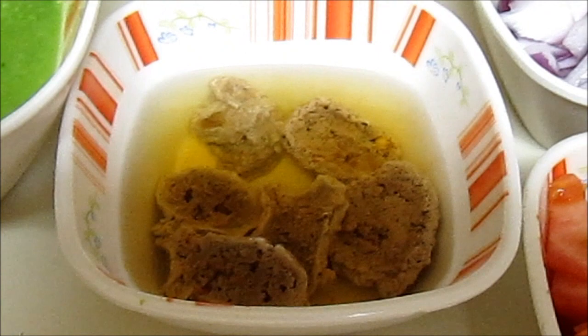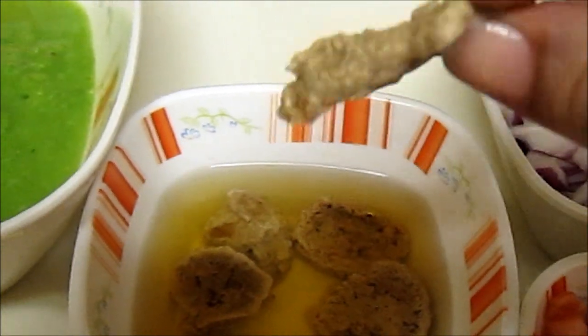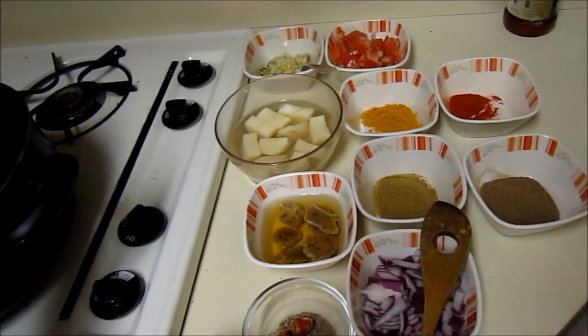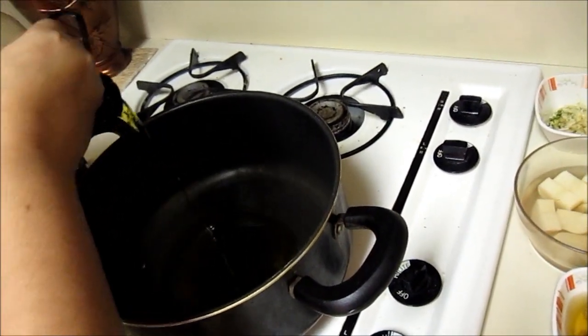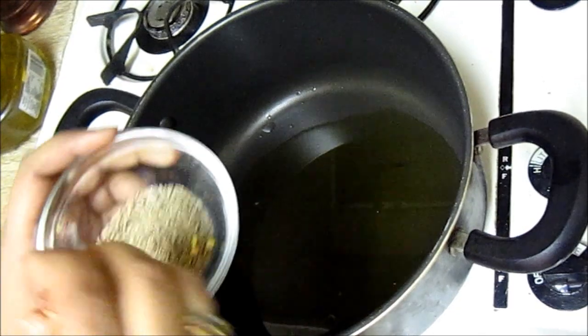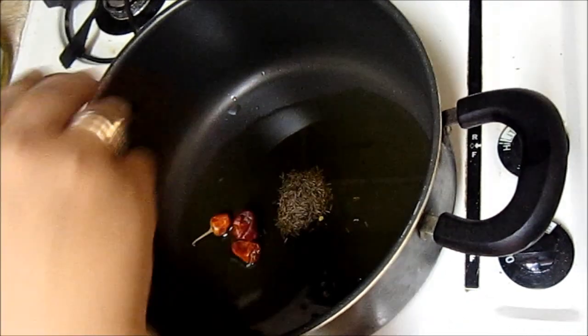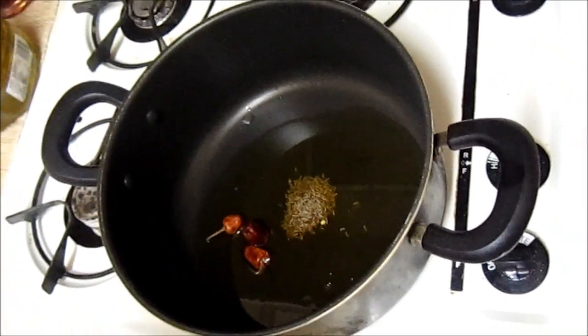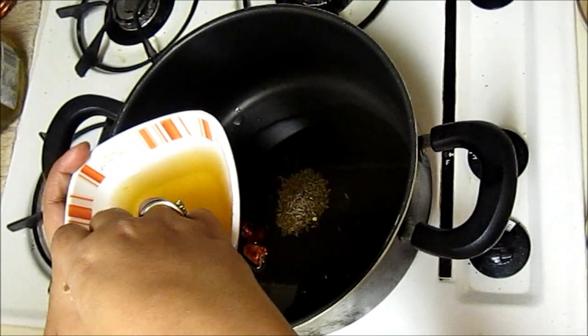I have already heated the pan. For the Nimona I have to put a little bit more oil because all the peas which I have made into paste have soaked the oil. Here go the cumin seeds and some whole dried red chili. Into the oil should go the vadi, which I have already soaked in water — only the vadi, not the water.